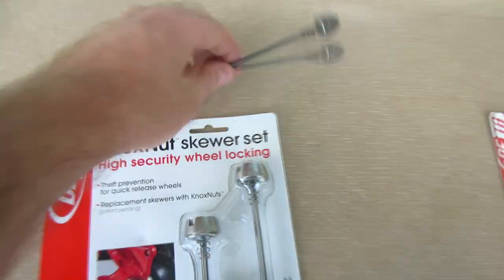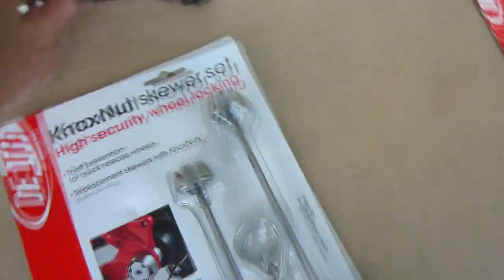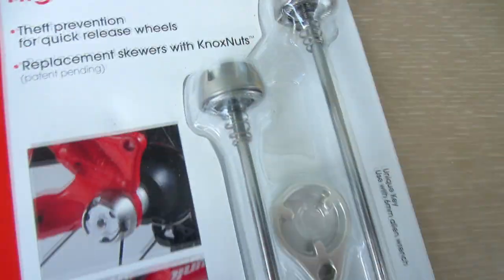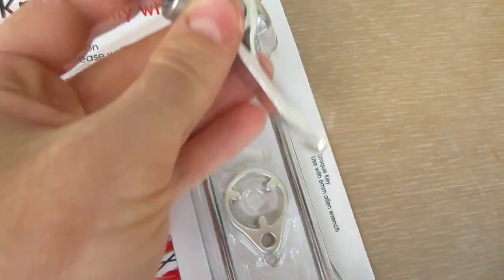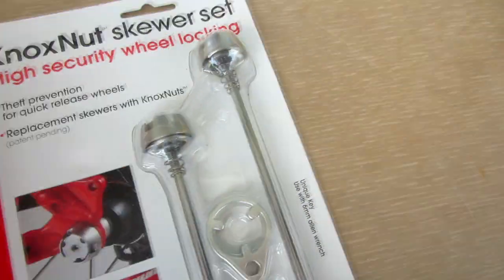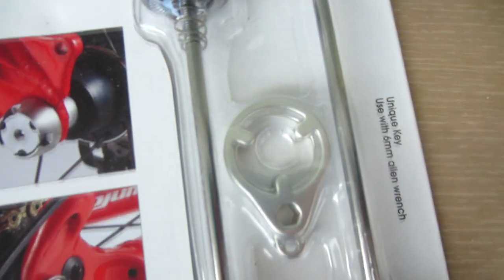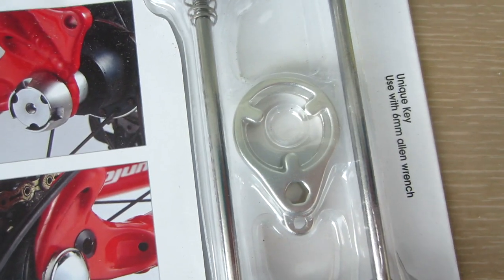What you can do is take your quick release out and replace it with one of these. These skewers don't have one of the standard handles on them, so to actually release your wheel you need to use this special key that they provide.